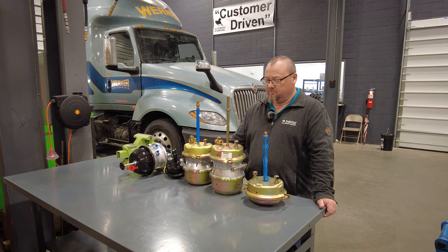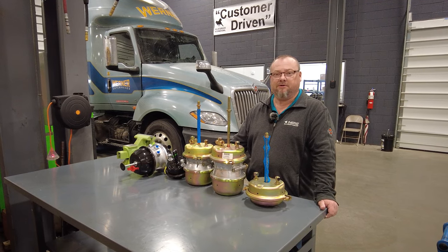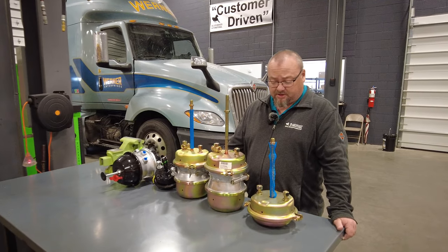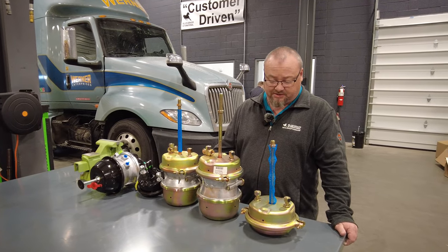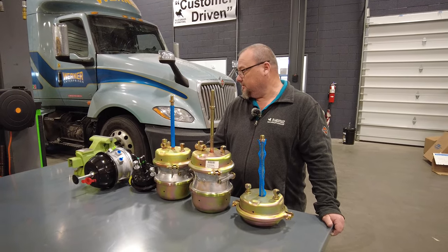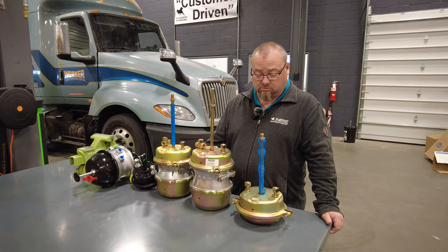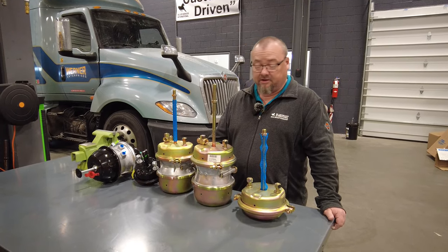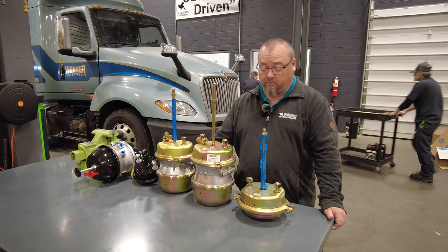We've got Billy Medlock here at Bluegrass International Trucks in London, Kentucky. Won't take much of your time today, but I just want to explain some basics of brake chambers. I'm not going to get into detail so much on what they do as how to identify them when you may come in needing one.